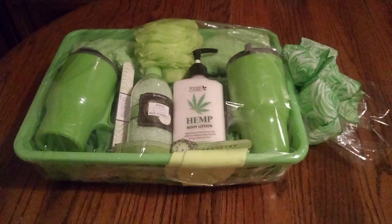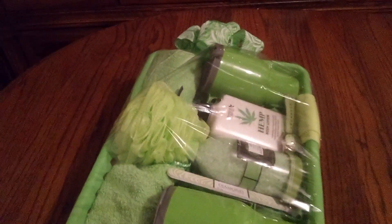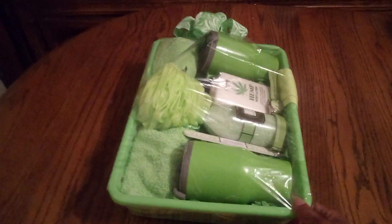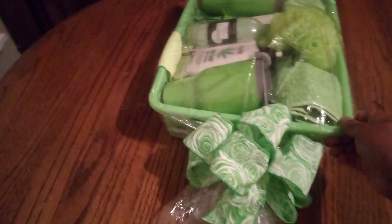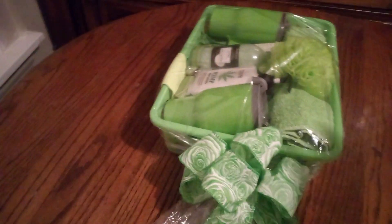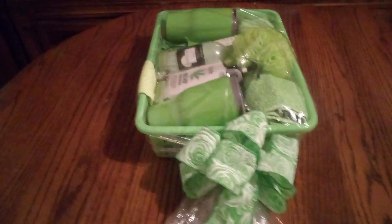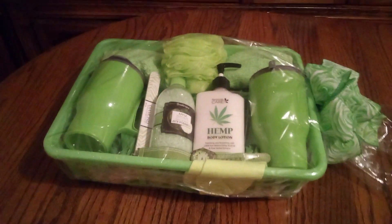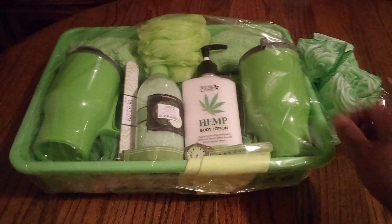I haven't decided which way I'm going to display this. I'll be selling baskets in a couple of weeks and I'm getting them ready for the occasion. Let me turn the basket so you can get a good look. There are different ways to look at it — from this angle, or this angle. I'm contemplating which way is best, but I love turning it sideways because you can see all the products.